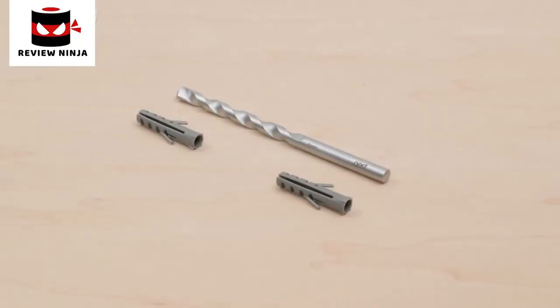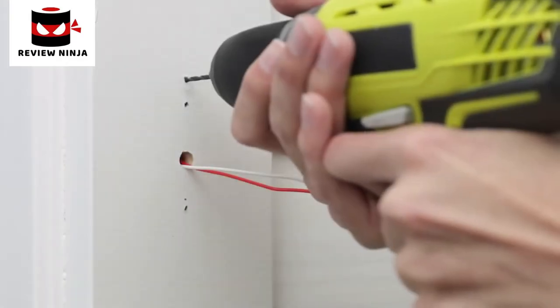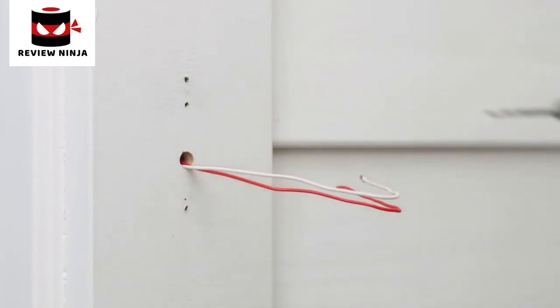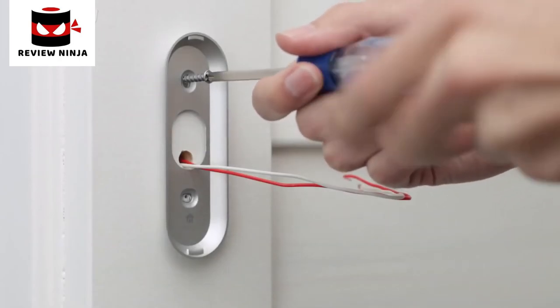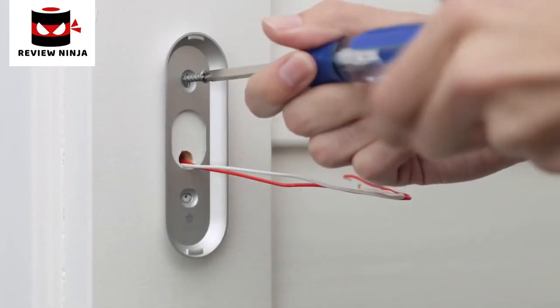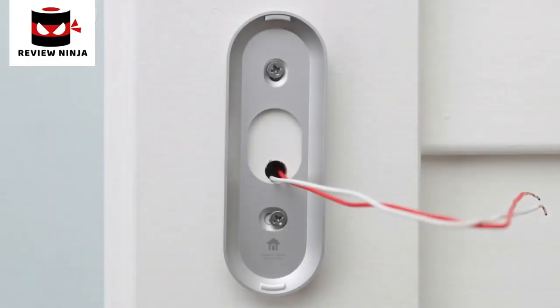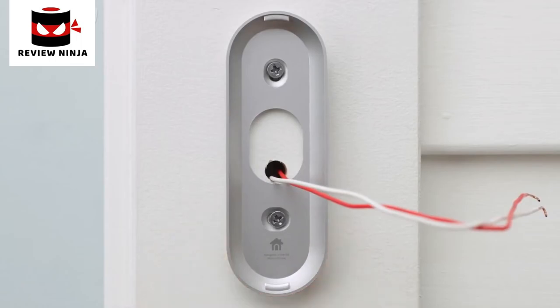Use the included masonry bit and wall anchors if you're drilling into stone, stucco, or other hard materials. Now attach the wall plate: start by drilling pilot holes with a 3/32nds drill bit. Make sure the Nest logo is at the bottom and that the wires come through the bottom half of the wall plate hole. The horizontal screw hole will let you straighten the wall plate if needed — you can use a level to check that it's straight.